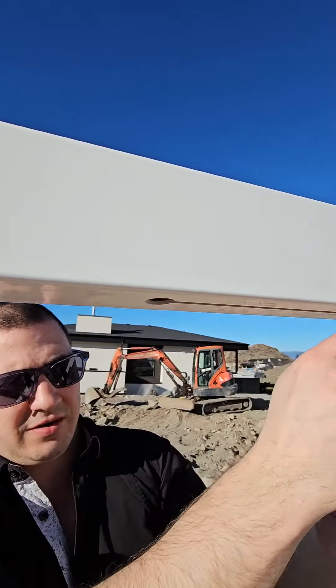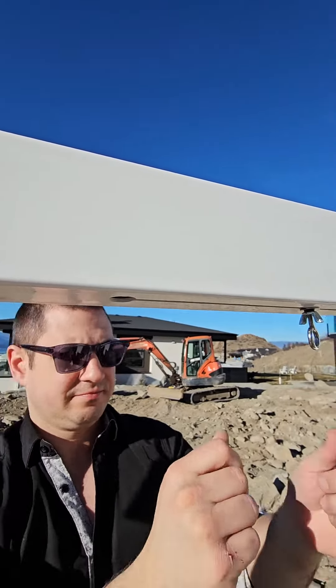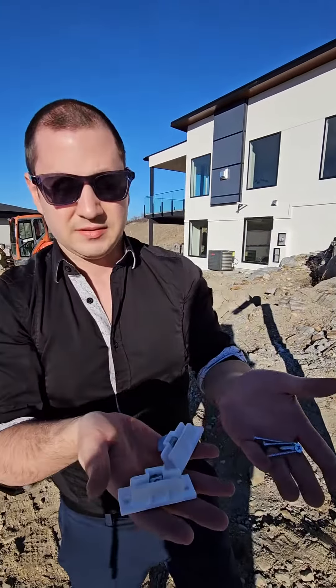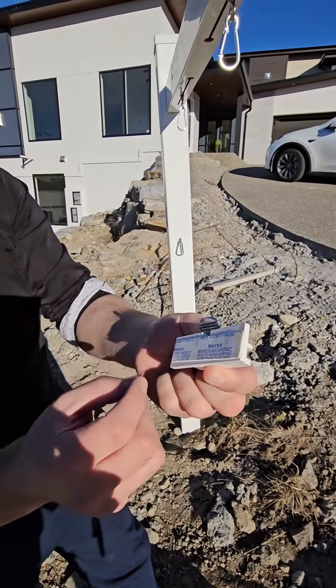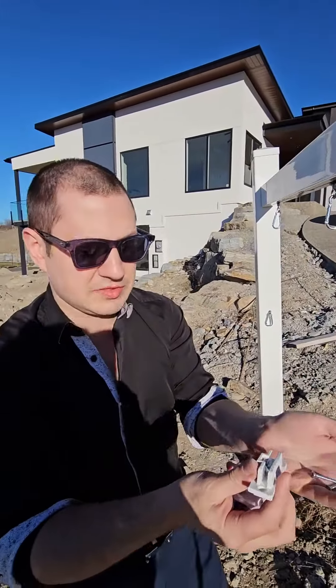You can tighten it up wherever you want, and then you can move it by loosening it and moving it depending where you need for your sign. These are sign topper holders — they have double-sided tape which you can remove and put on top, and they also have two screws each.